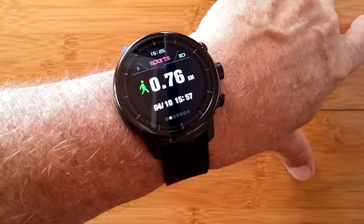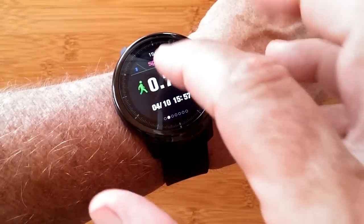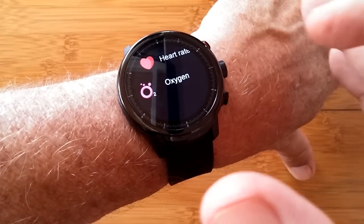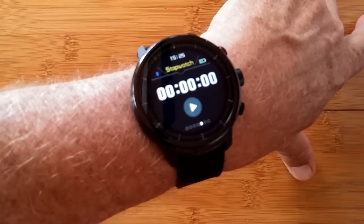You've got your regular step count, kilometers moved, and calories burned. You have a built-in heart rate meter where you can select either your pulse or blood oxygen readings, and you have last night's sleep time.